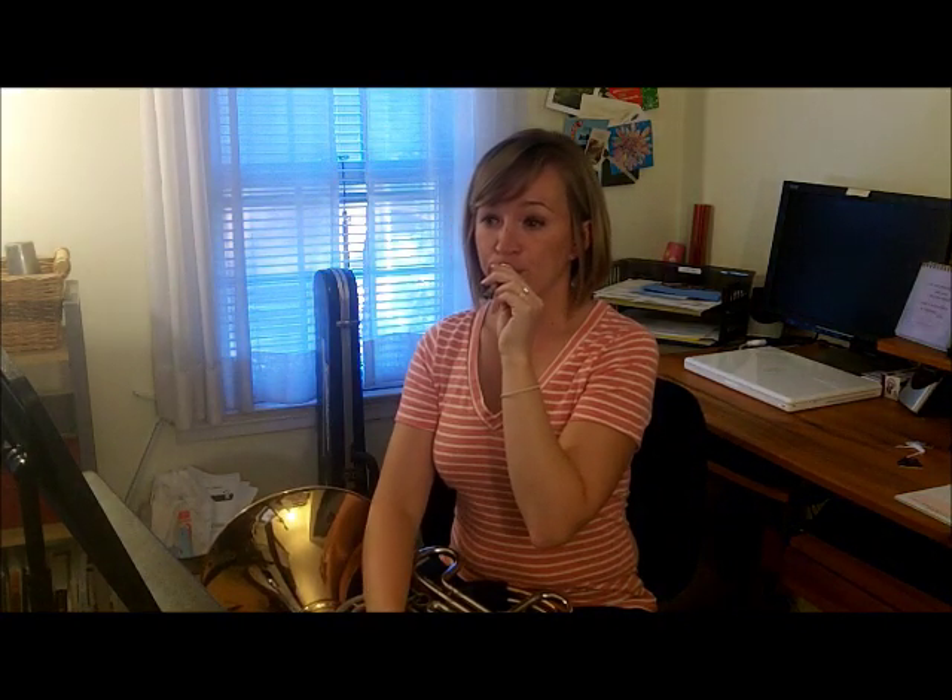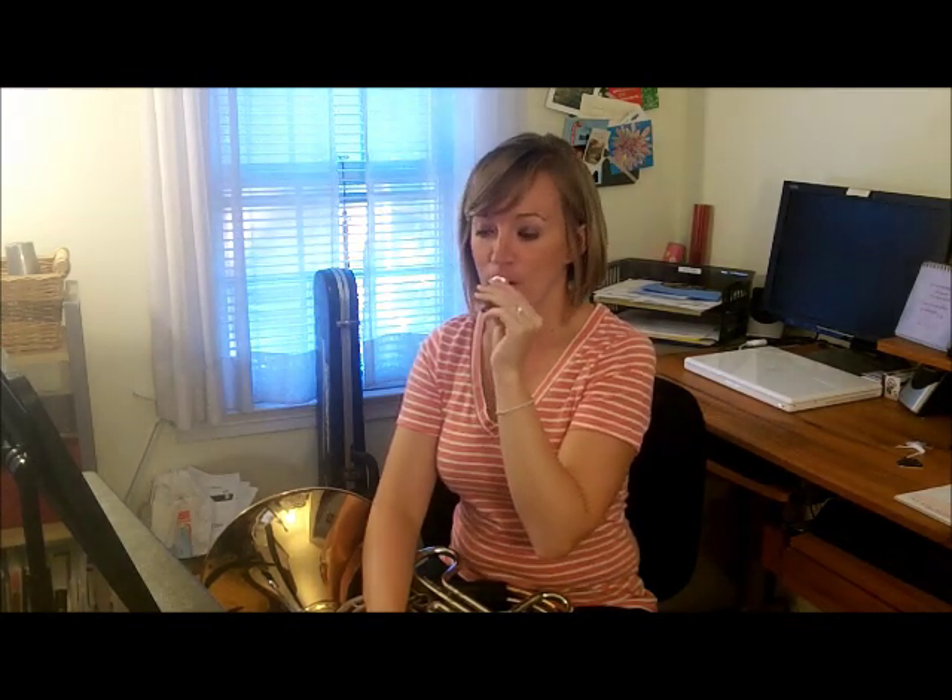We want to start by getting our lips ready to go, so we're going to do some buzzing. We want to buzz a nice long note. So here's my French horn mouthpiece. We're going to buzz a nice long note. Let's do one more to get our lips going — buzz a nice long note.